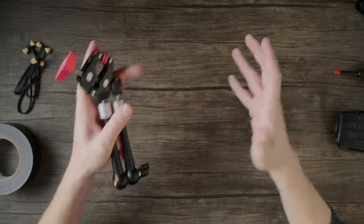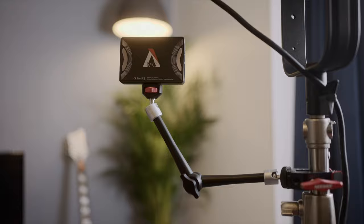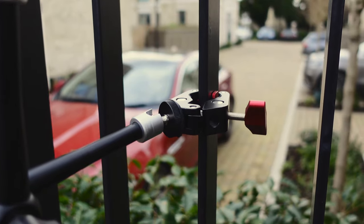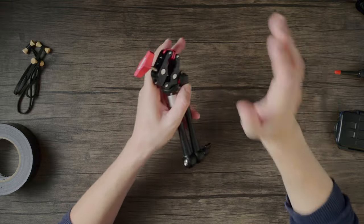The clamp allows you to fix gear to anything from a table, to a light stand, to a railing, and you can adjust the angle easily with a friction control on the side. A true versatile essential for any camera bag, and something you shouldn't leave home without.